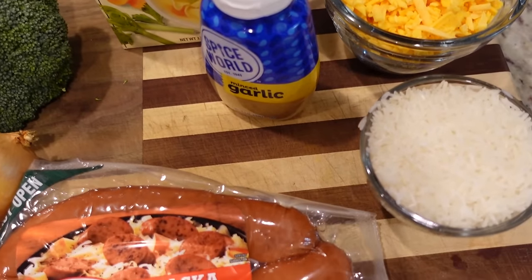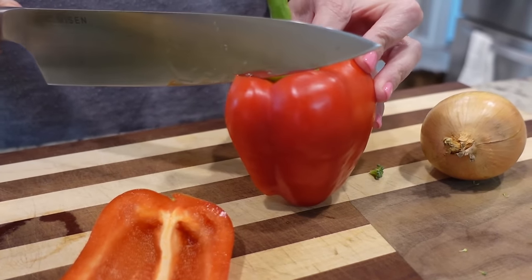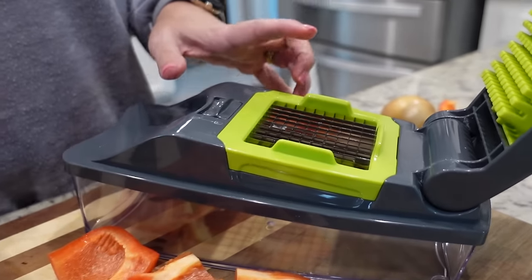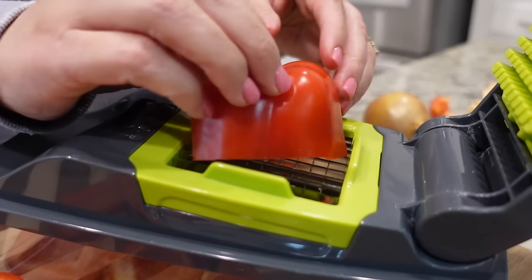We don't have a lot of chopping to do, but we're going to dice this red bell pepper as well as this small onion. Today, just to make things easier and more uniform, I'm going to use my little chopper here.